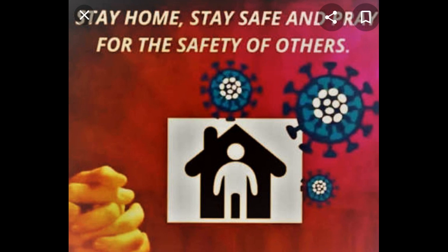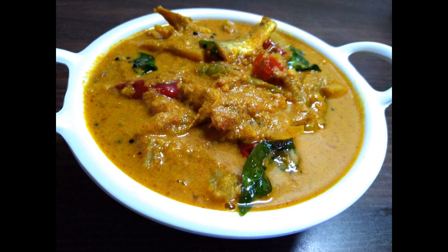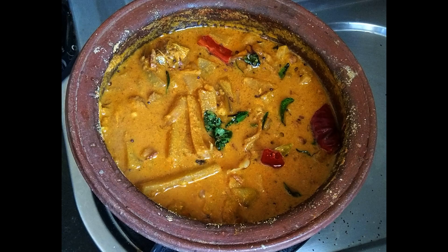Hi friends, welcome to MyRecipeCorner. If you have a lot of time during this corona time, everyone stay at home, stay safe. I'm going to do a new video with my friends.